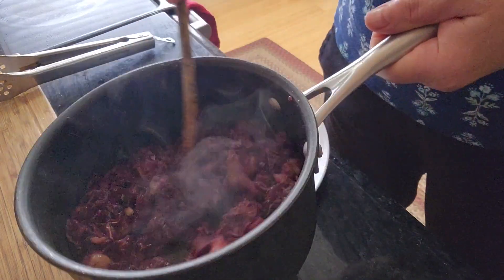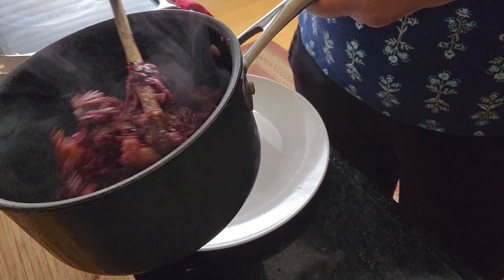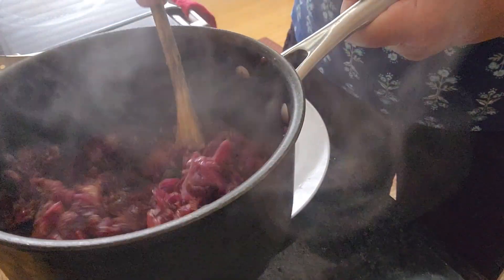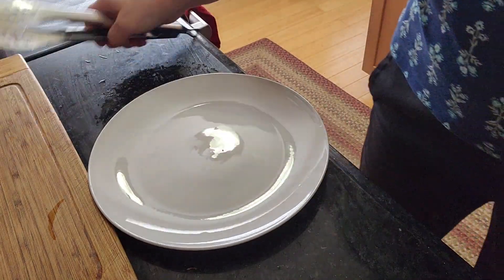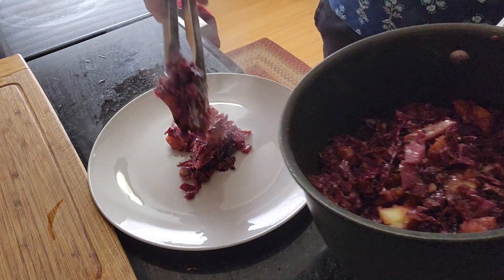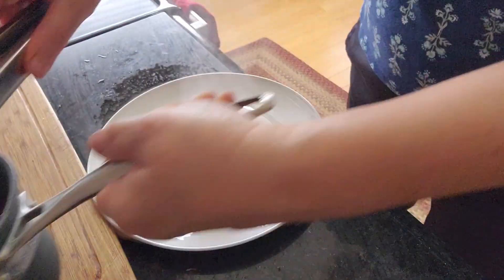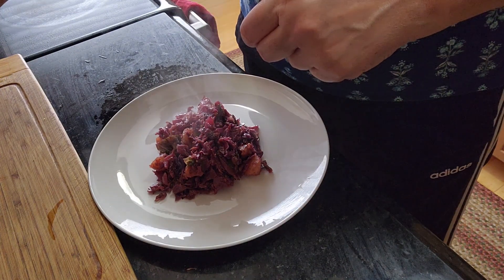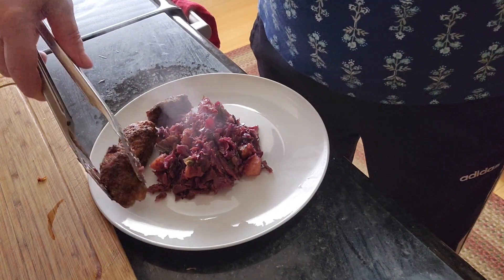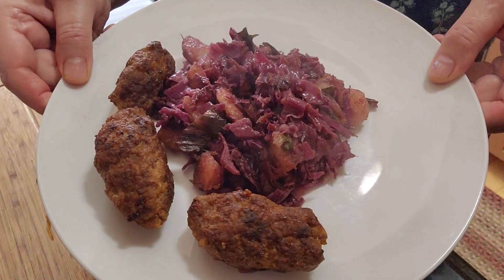It is time to dish up. The cabbage is nicely sautéed — I was stirring it every minute or so for five minutes, and I smashed the potatoes as much as possible because I like them to be in small pieces. Looks tasty. Enjoy!